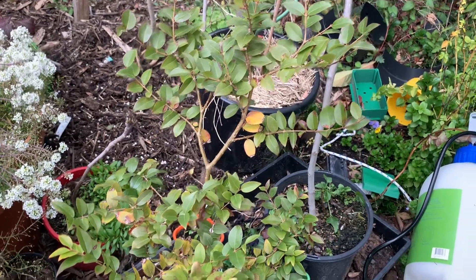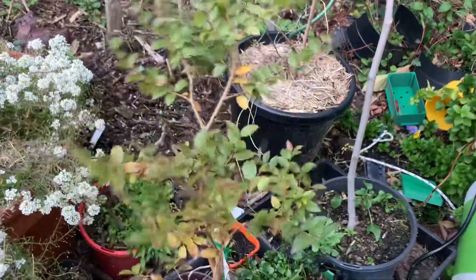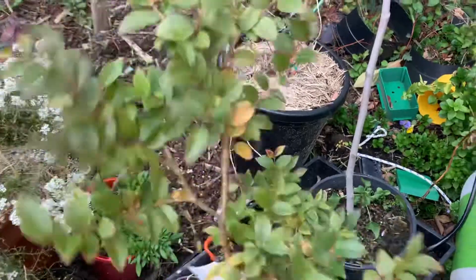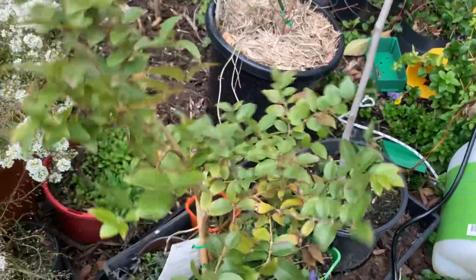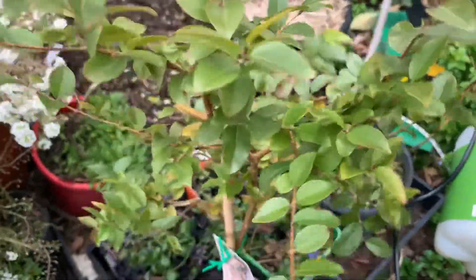I wanted to make a video on just this one Japoti Kaaba. Obviously it's not looking quite as good as the other ones in the greenhouse or even the Bonsai one I've got. A bit of yellowing, you know, those leaves can be picked off — it's no problem at all.